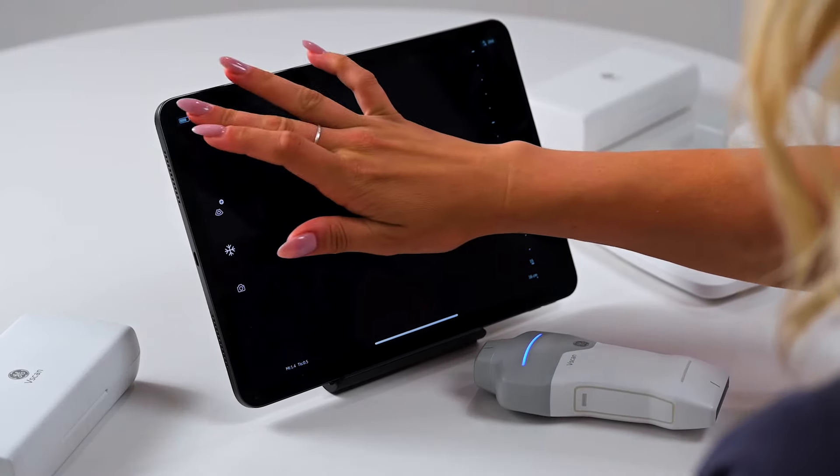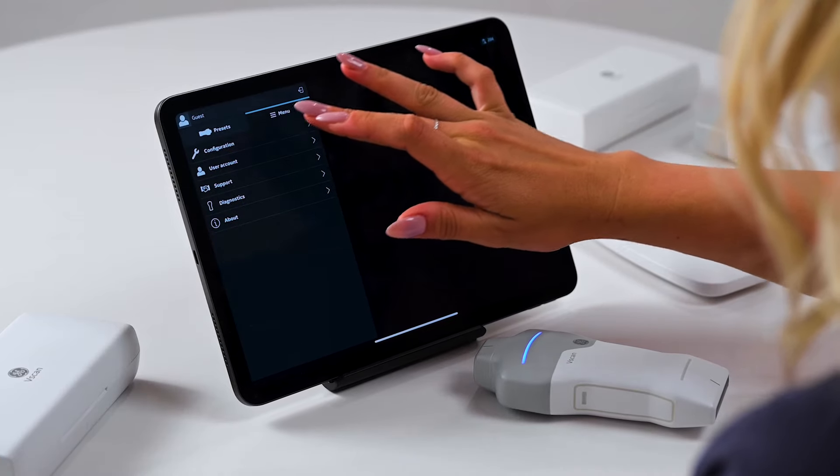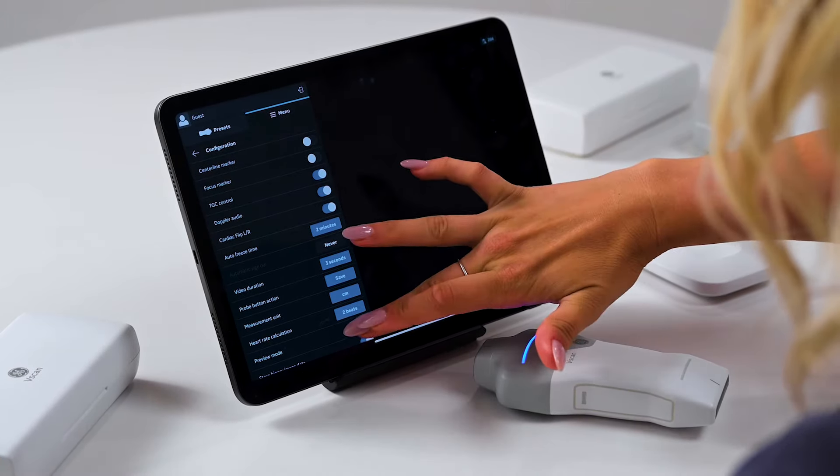If you are not quite ready to start scanning, you can go to the menu and enable the preview mode. This will allow you to preview some of the features in the app with sample images.